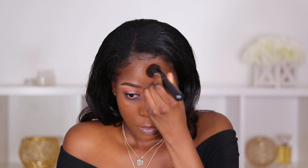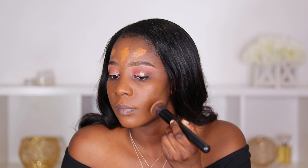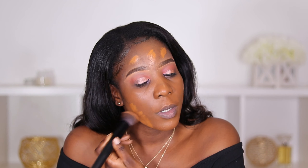It looks like I might need to apply a bit more, especially around this area. One thing I'm noticing is that when blending this foundation, you need to work fast because it dries really quickly. I'm going to apply two more pumps — actually, just one more pump would be enough; two might be a bit too much.